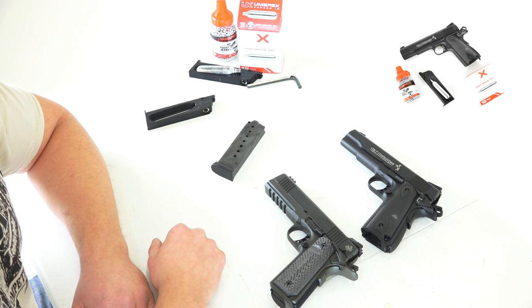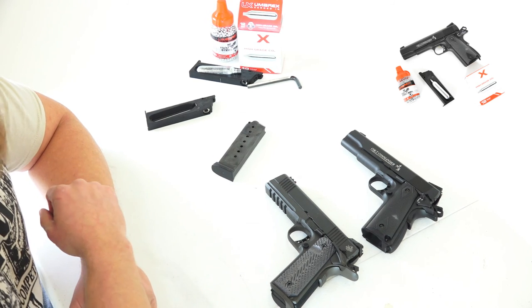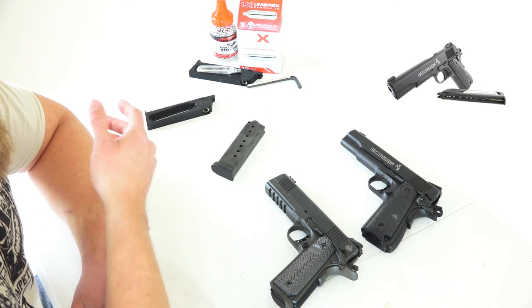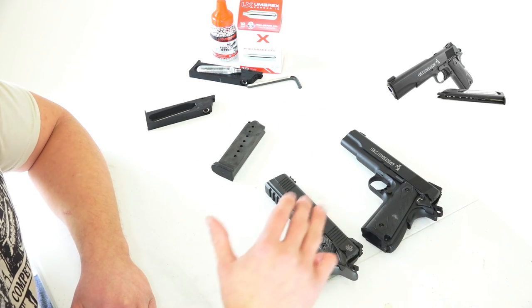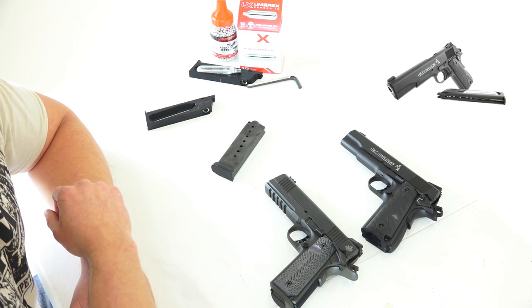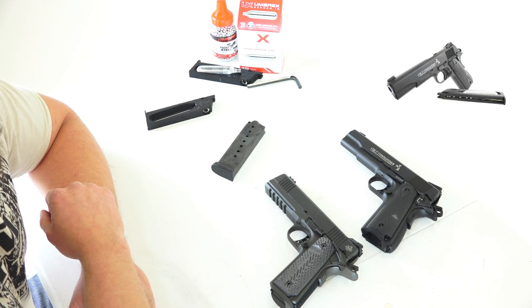From there, we'll give you a couple videos of us testing it out and shooting it. But like always folks, thanks for watching, thanks for tuning in. Make sure you hit that subscribe button. We'll have information on air guns, BB guns, real steel — all sorts of information coming for you on all different portions of the firearms industry in the future.